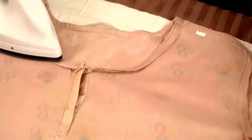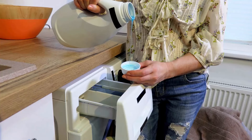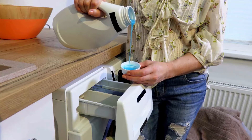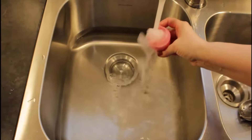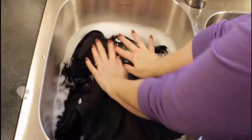Fabric detergent is a highly effective cleaning solvent in dry cleaning — it is stable, recyclable, and has a pleasant smell. Fill a basin with warm water and add one full cup of fabric detergent in it. Then take your garment, turn it inside out, and put it in the basin.